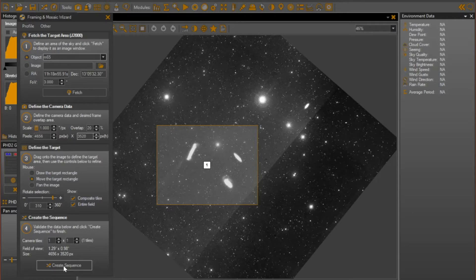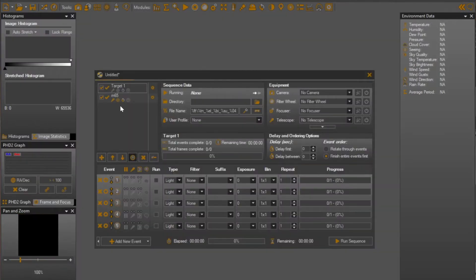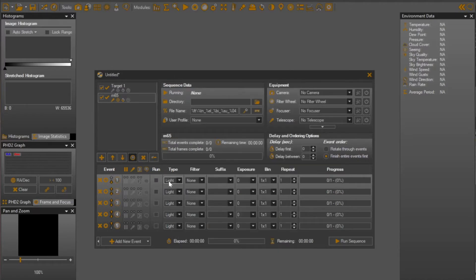Once you have things the way you want, you can press the button to create the sequence. When you do that, you can give it a name — I'm just going to leave it as M65 for right now. You can tell whether you're going to replace targets or append targets in the sequence. Then in here, you can tell Sequence Generator Pro that when you go to that particular target, you want to slew and center on that location, and then that you want to rotate and validate the camera angle. With that, I'll say OK. It brings the sequence panel back up, and you see now that I have a new instance in here for M65. I'm then free to go in and choose what actions and events I want in my sequence.